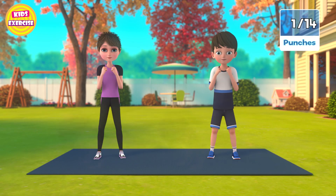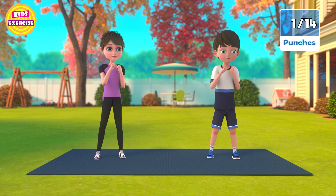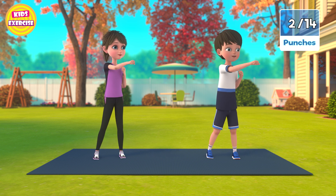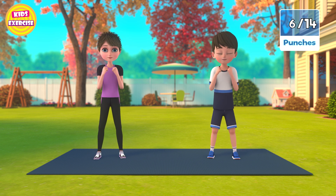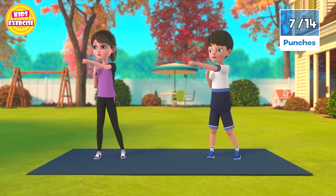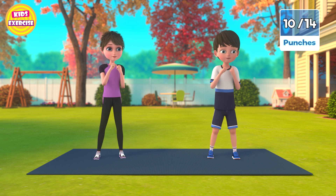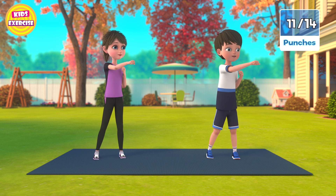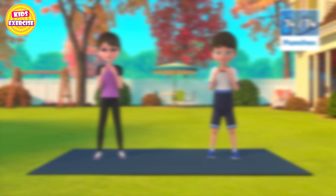Now next, punches in 3, 2, 1, go! 1, 2, 3, 4, 5, 6, 7, 8, 9, 10, 11, 12, 13, 14, 15. Now rest.